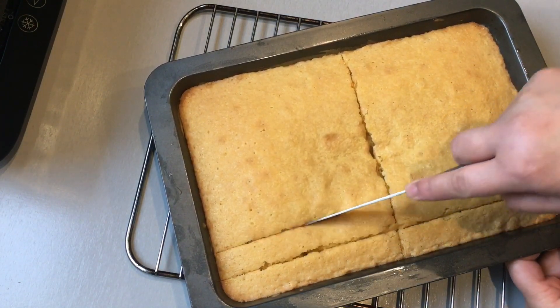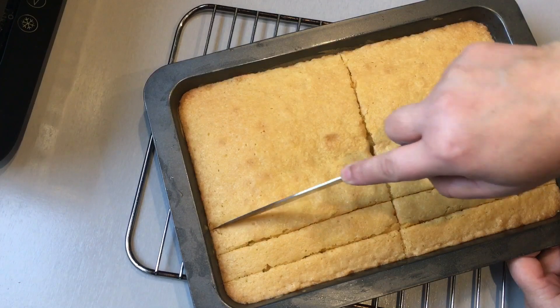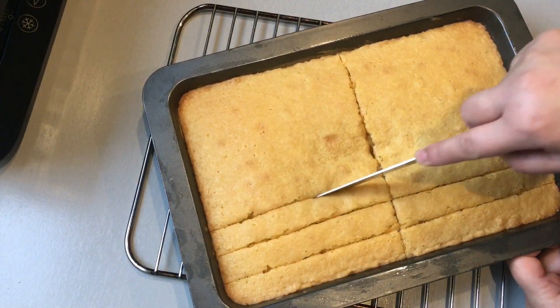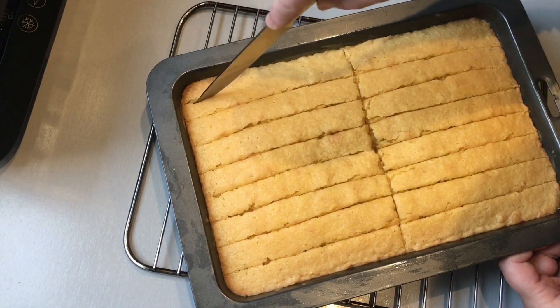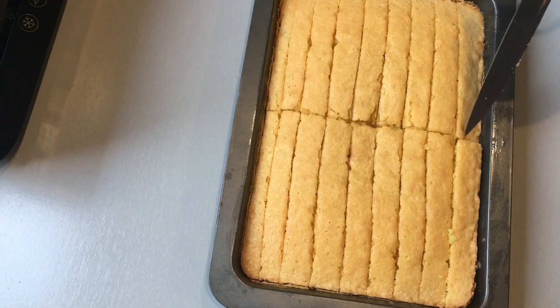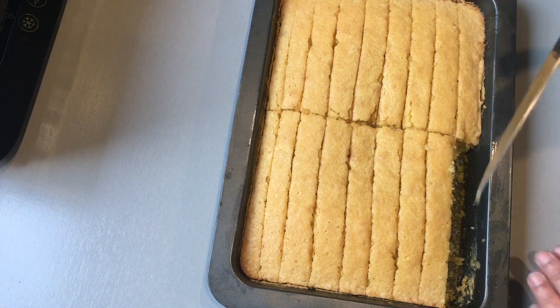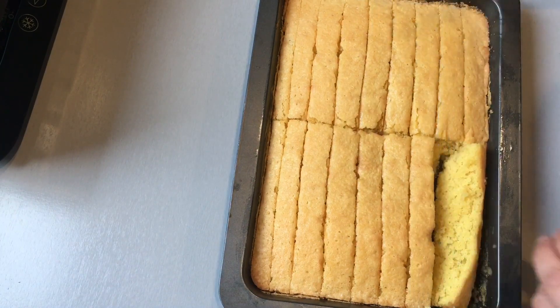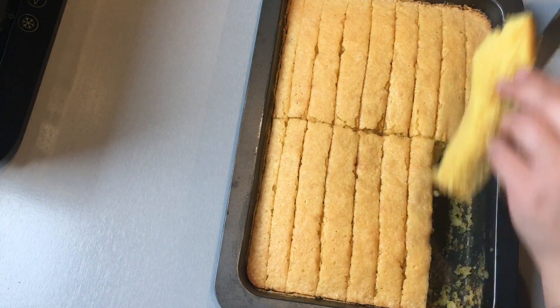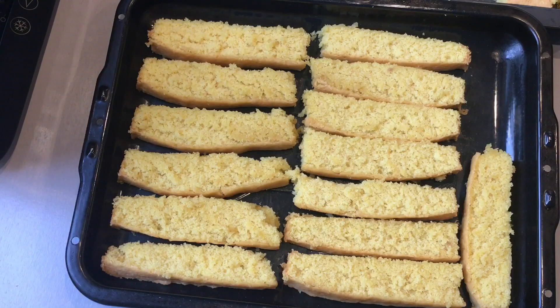Cut all the slices down, then remove each slice and place it flat onto a baking tray. Once you have cut the slices and laid them flat on the baking tray, you will now need to put them back into the oven on gas mark 4, 180 degrees.